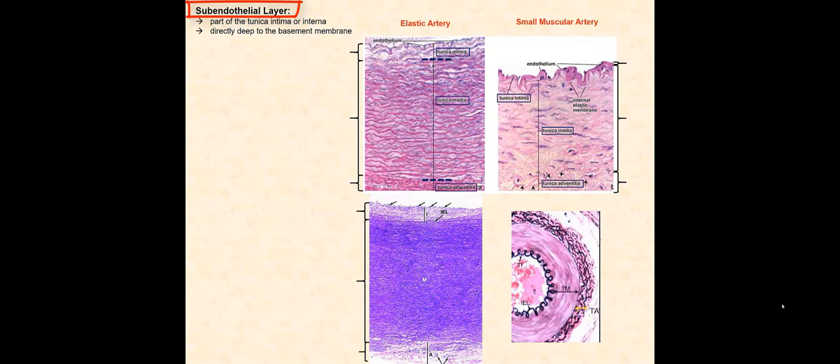It is important to remember that the subendothelial layer is part of the tunica interna or intima. Furthermore, it is directly deep to the basement membrane and is primarily composed of areolar connective tissue. With these slides, we will compare an elastic artery and a small muscular artery.